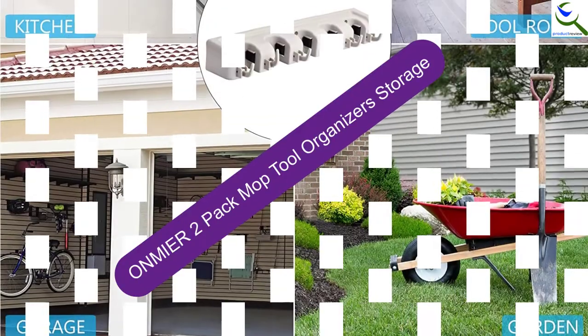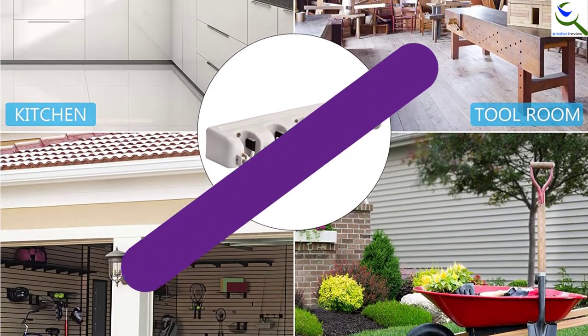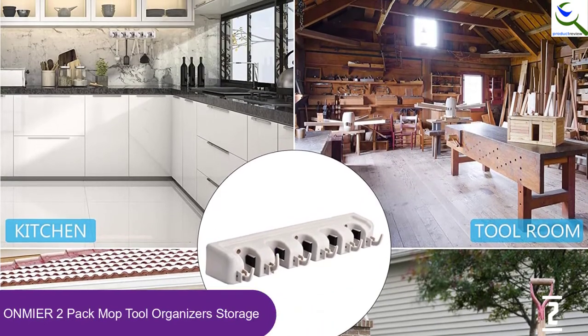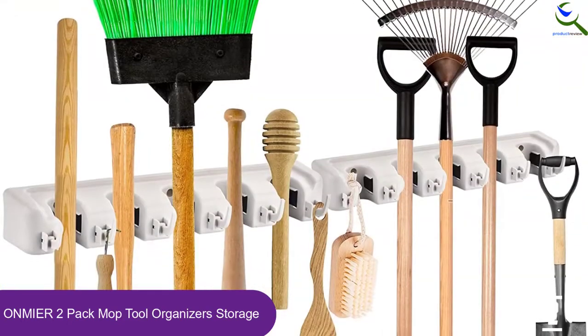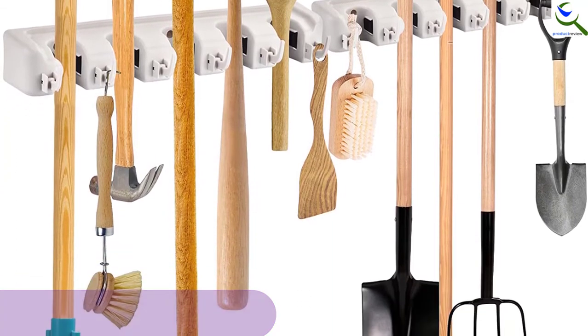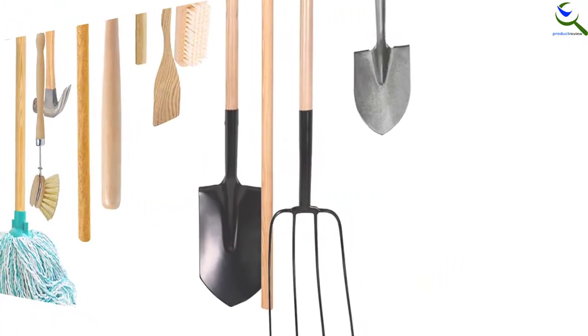At number 2, we have the ONMIER 2 Pack Mop Tool Organizer Storage. Save your workspace and enjoy the great organization that comes with the ONMIER Wall Mount Hand Tool. It has been built with a lot of detail, evident from the presence of its storage slots that automatically adjust to securely accommodate the hand tool being stored. On the other hand, it has the ability to easily release your hand tool when you want to use it.